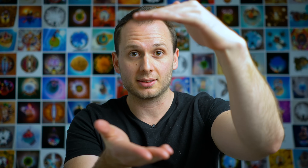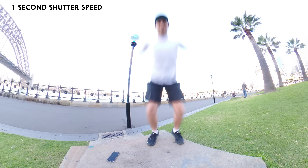Shutter speed refers to how fast the shutter clicks. If it's a short shutter speed, it'll click fast. If it's a long shutter speed, say one second, it captures much more light and makes the image brighter. So if it's really bright out, you'll go with a fast shutter speed; if it's low light, you'll go with a slow shutter speed. The speed the shutter clicks also affects how we capture motion. Here's an example where I attempted a jumping shot at a slow shutter speed, and because it was so slow, it wasn't able to capture me in mid-air.